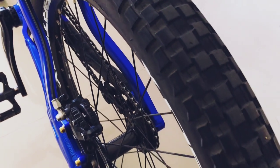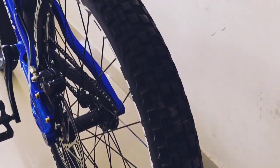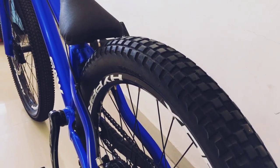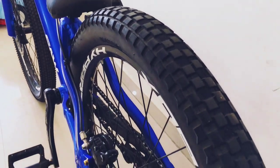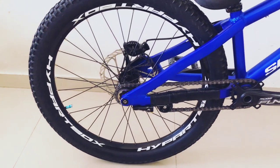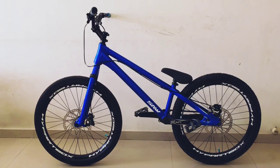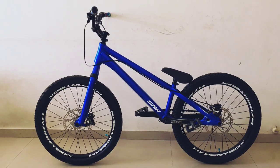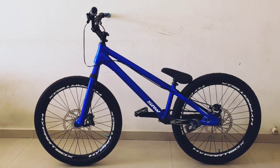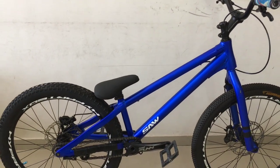For the rear tire, I have a Maxxis Holy Roller which came with the bike, and after two years its condition is still very good. Its size is 24x2.45. Guys, if you watch old videos of Danny MacAskill, they have used the same Maxxis Holy Roller tire. This bike is from Saw, a United Kingdom brand — you will not get this bike in India, so I imported it. In India there are only about 5 street trials riders.